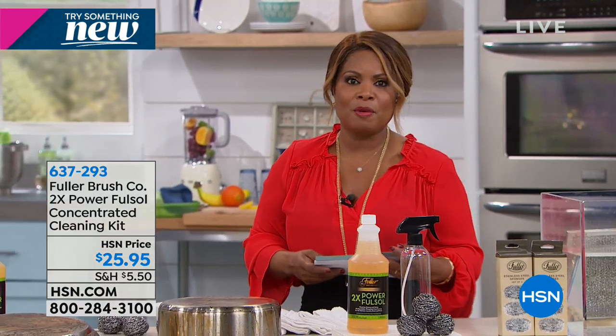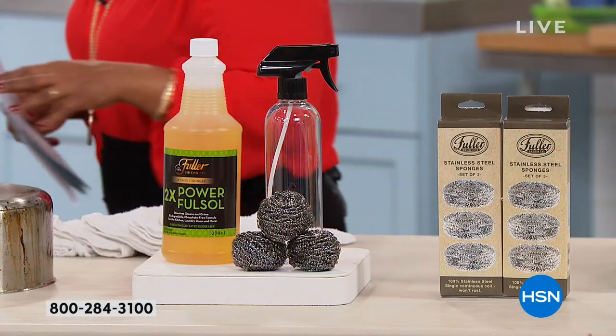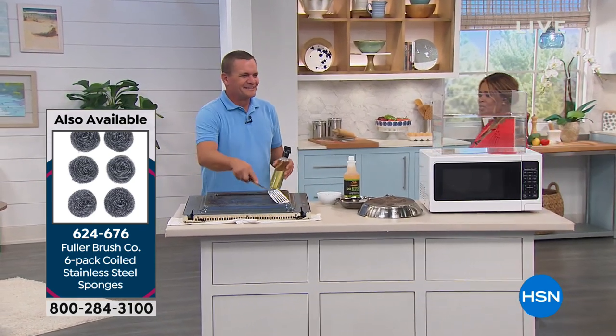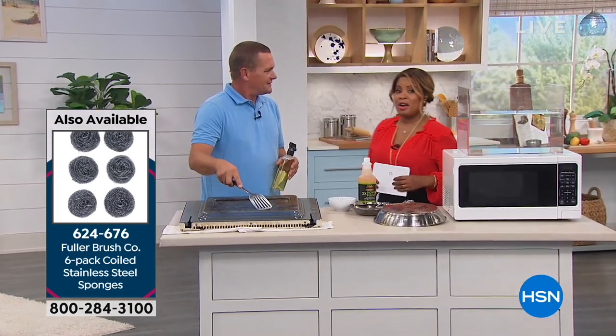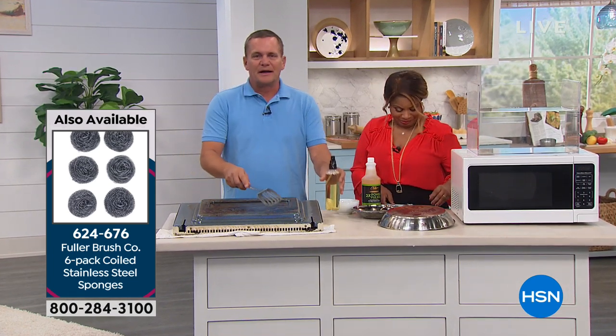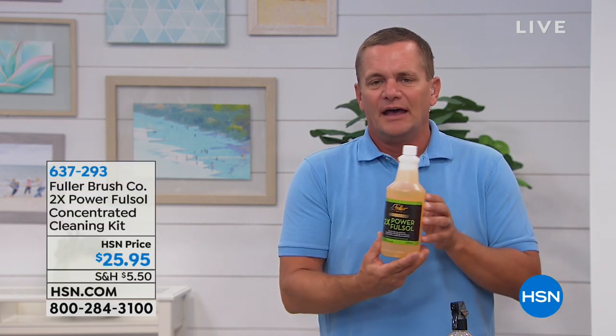If you've tried this product before, please give us a call. Joining us is John Florell, one of our home and kitchen experts, who believes in the motto work smarter, not harder. FullSalt has been around for over 80 years — it's actually Fuller Brush's flagship cleaning product.